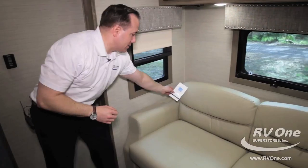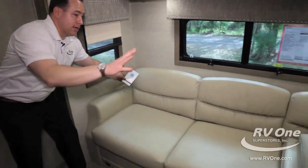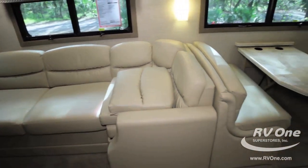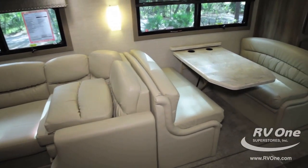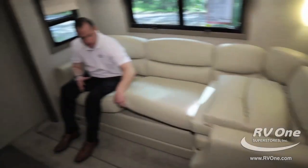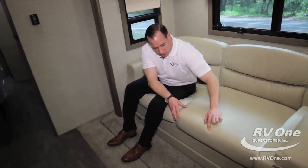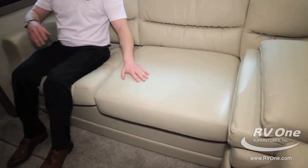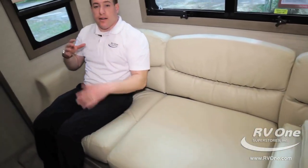They bring the FlexSteel all the way back to the living room. The front seats were FlexSteel, and they even put this nice big L-shaped couch in FlexSteel seating. It's super plush and very comfortable. The cushions are super thick, you have additional sleeping here, it's all double stitched. The framework on a FlexSteel couch has a lifetime warranty — that's unheard of. That's FlexSteel and that's Jayco.